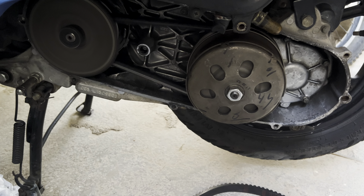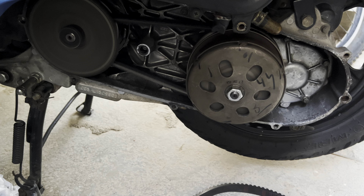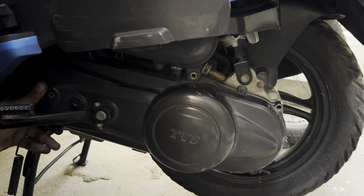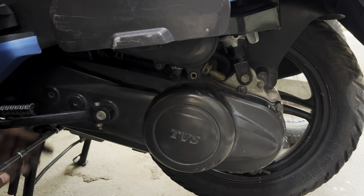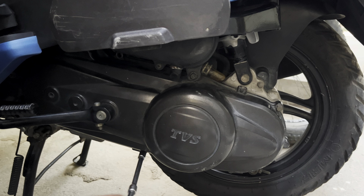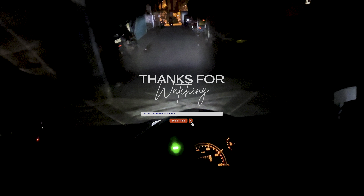Now let's check whether everything is working perfectly. After ensuring everything is working fine, install back the CVT cover and put back all the bolts in the same order, tightening in a criss-cross pattern. With this maintenance, all the handlebar vibration that you felt before will be gone completely and you'll have much more power as you've replaced the clutch. Your scooter will accelerate and run smoother than before, and you'll also have better fuel economy. I hope this video was informative enough, and if you liked this video, do consider subscribing to the channel.